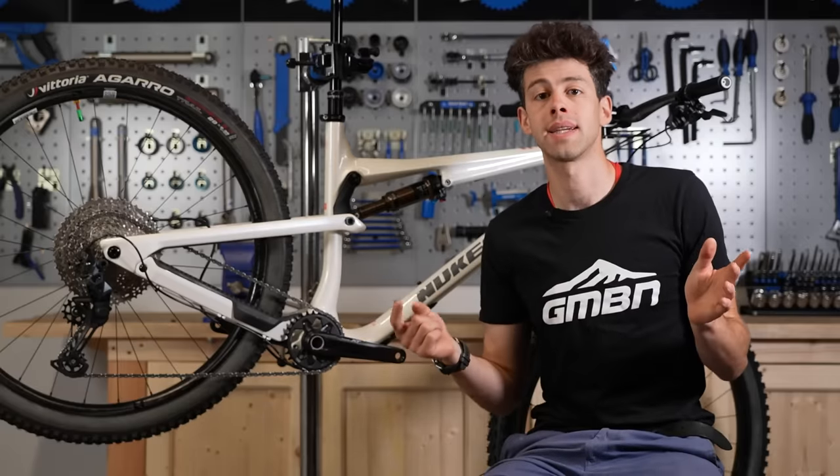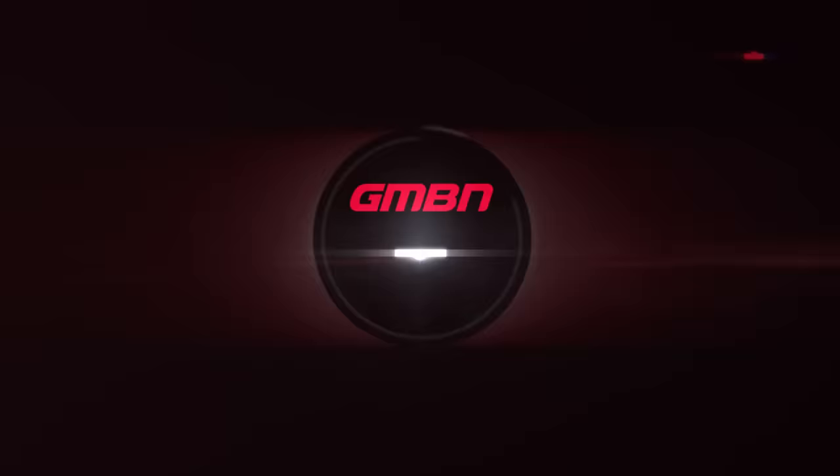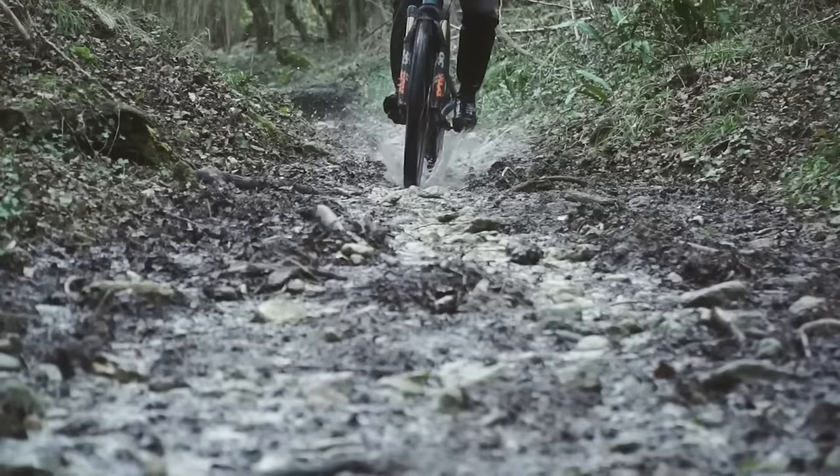Today I've been given the run of the tech set to go through some common issues that you might encounter with disc brakes and how to fix them. Some of these problems can arise naturally over time through just wear and tear of stuff like brake pads and rotors, but there are a couple of things you can do to avoid problems presenting in the first place.